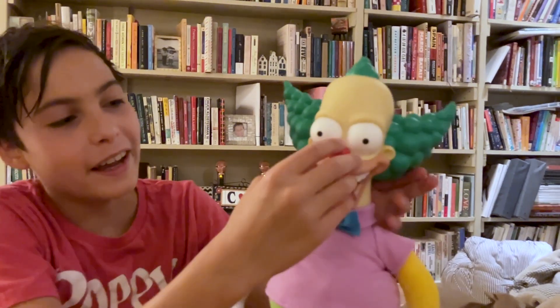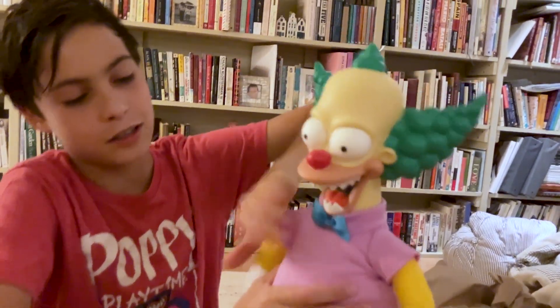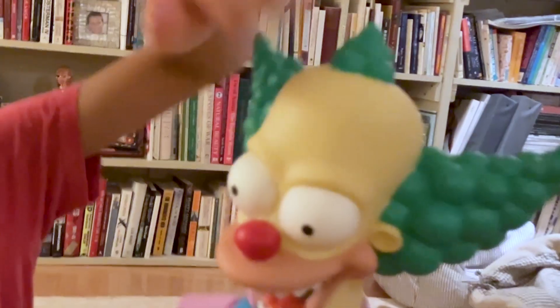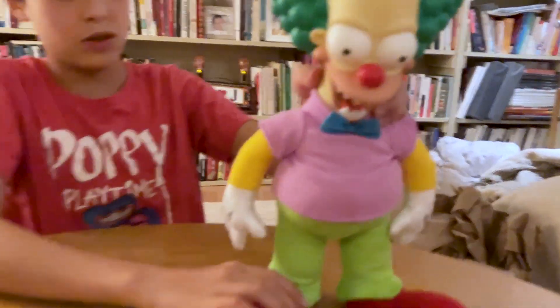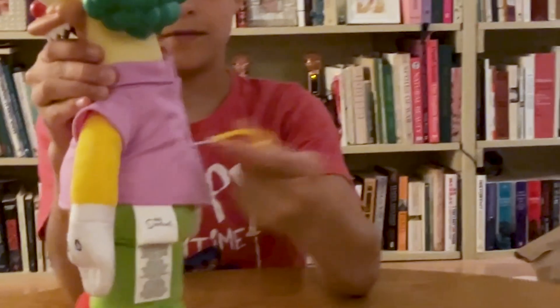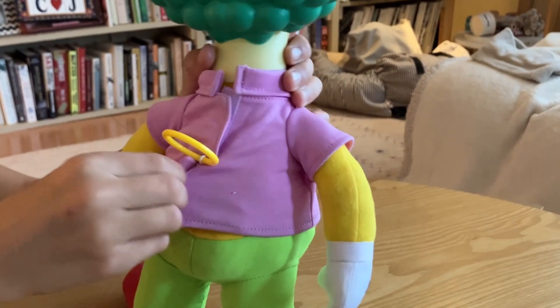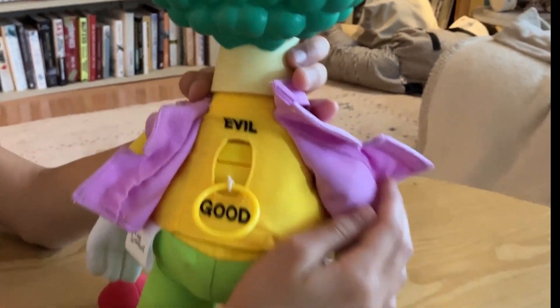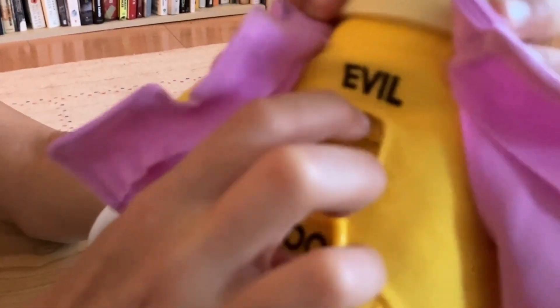I also really like how Krusty here is a plushie and a doll at the same time, because this part is plush and then this is plastic, kind of like a doll. And then he has stuff in his shoes so he can stand. And obviously, the drawstring. He has velcro on his shirt so you can take it off, and now you can change it to evil or good, whatever you want.